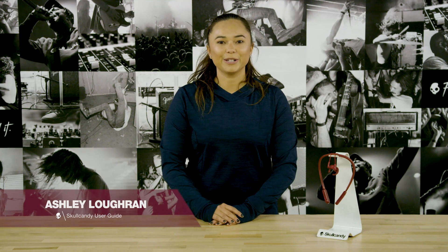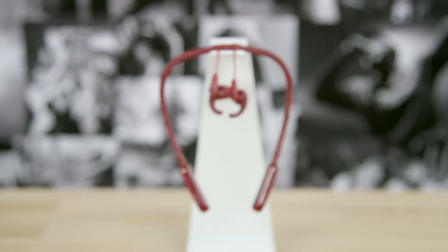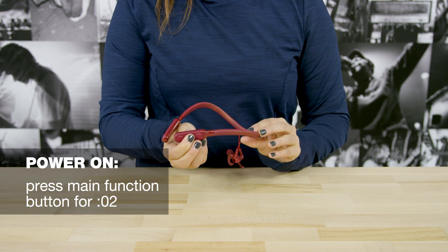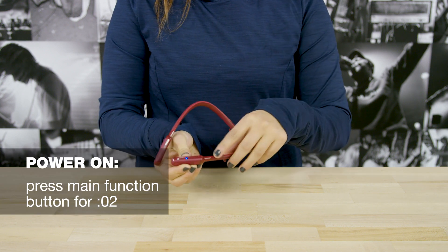Today I'm going to show you how to use your new Inked Plus Active earbuds. To power on your earbuds, press the main function button for two seconds. The LED will flash blue once they turn on.